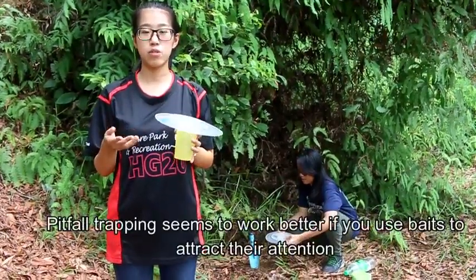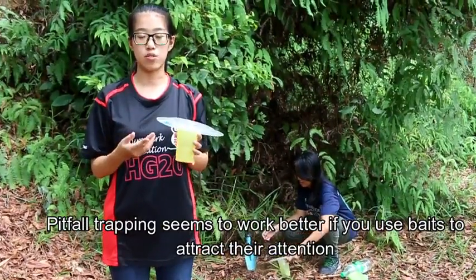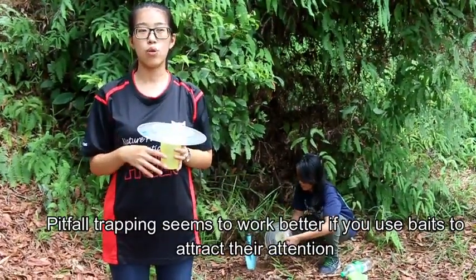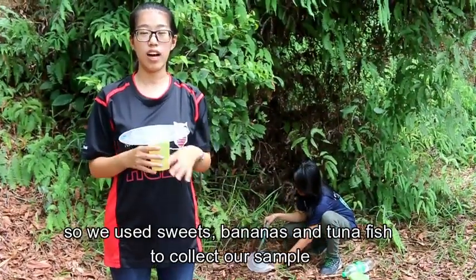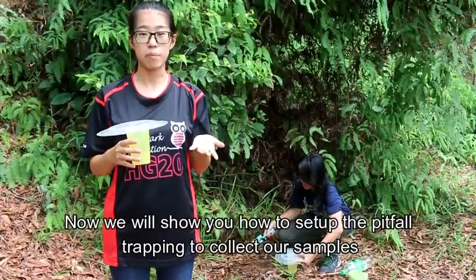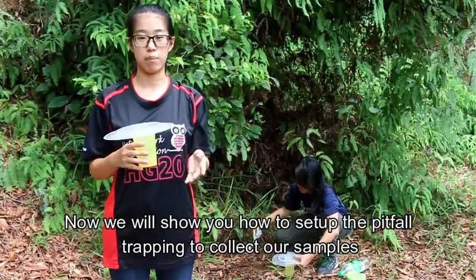Pitfall trapping seems to work better if we use baits to attract the ants' attention. So we use sweet bananas and tuna fish to collect our samples. Now we will show you how to set up the pitfall trapping to collect our samples.